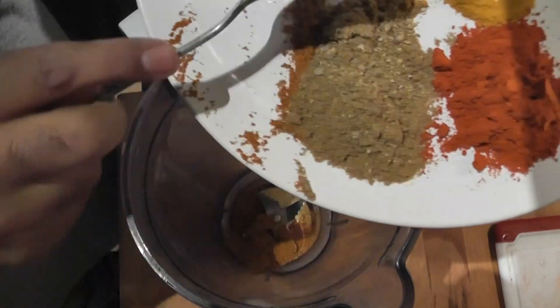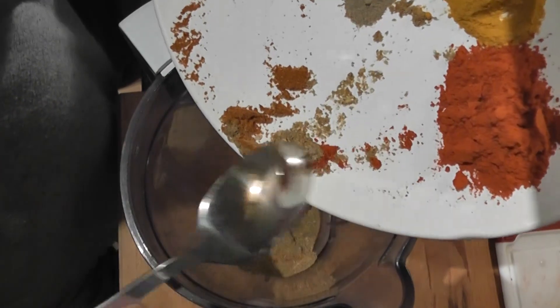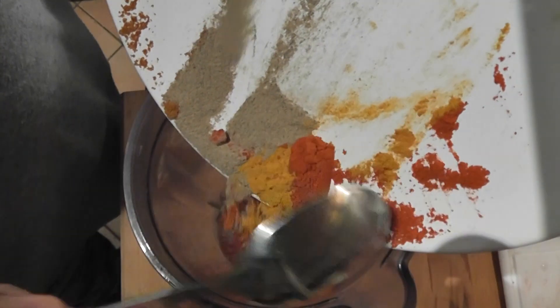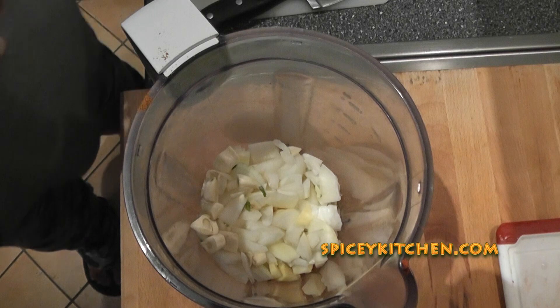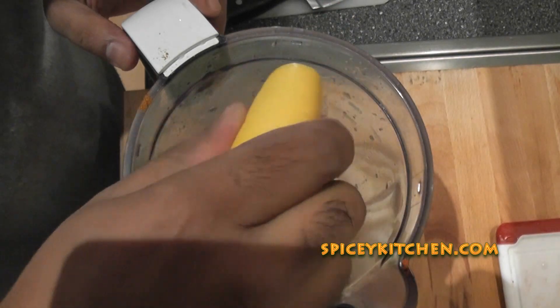First of all, you need to mix all these ingredients together using a mixer or blender and you need to run your mixer till you get a smooth fine paste. Please remember that we are not going to use all of this spice paste for marination, but we will just use half of it. The other half we will keep aside for later.